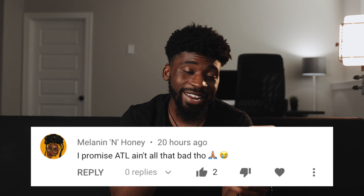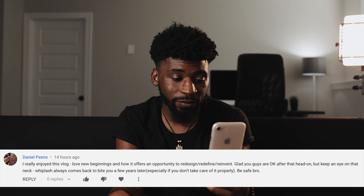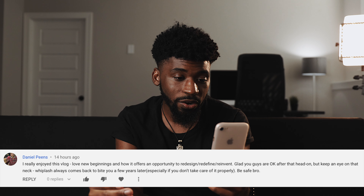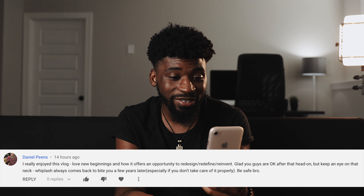The Canon EOS R isn't for a lot of people, but I've actually been enjoying using this camera a lot just from a convenience aspect. Before I get out of here, I want to read a couple comments from my last video. First comment from Melanin and Honey: 'I promise ATL ain't all that bad though.' ATL is fire — my past week in Atlanta has been awesome, I've been having a ton of fun. I just got into a car accident, which I thought was pretty funny to put in the vlog. Next comment from Daniel Peens: 'I really enjoyed this vlog. Glad you guys are okay after that head-on, but keep an eye on that neck — whiplash always comes back to bite you a few years later.' I appreciate that.